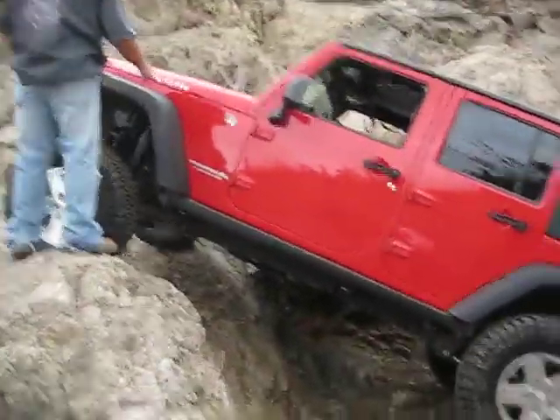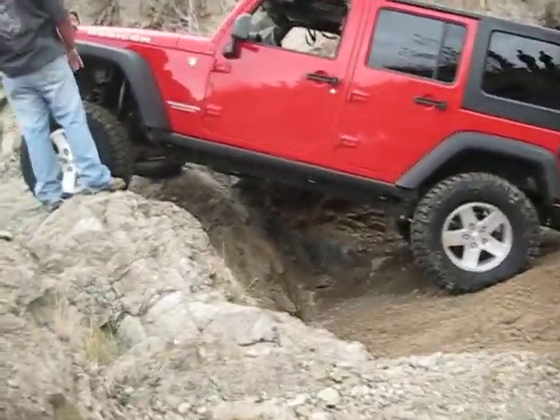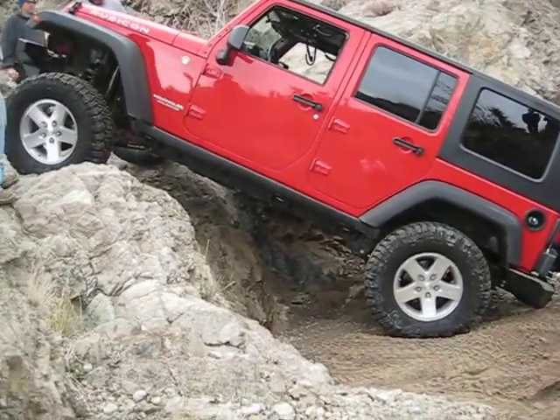I'll walk this side forward. How much clearance do you have right there? Let him know. About a foot? You've got to put clearance right now. Hold the line you're on — you're actually on a perfect line.